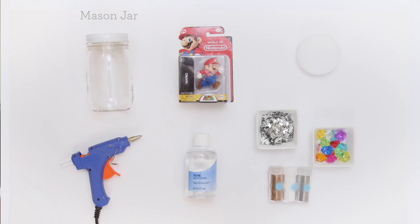To get started you'll need a mason jar, a Mario figurine, some styrofoam, a hot glue gun, glycerin, and some glitter, confetti, or other embellishments.